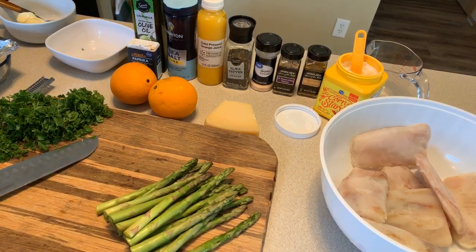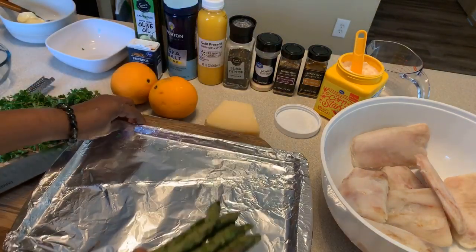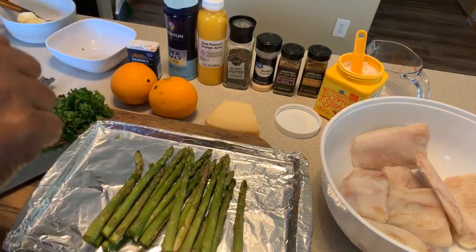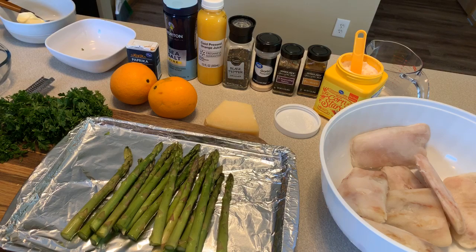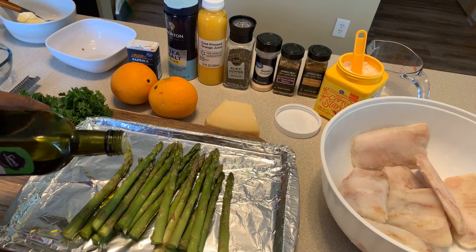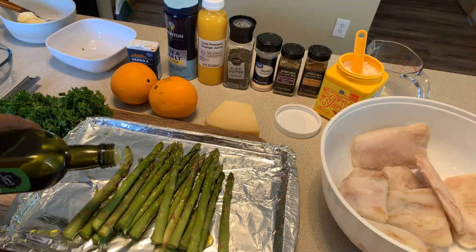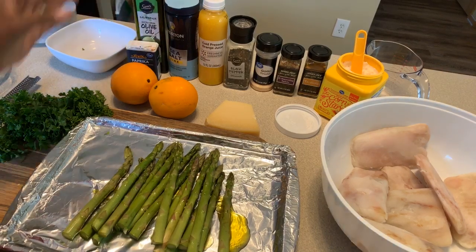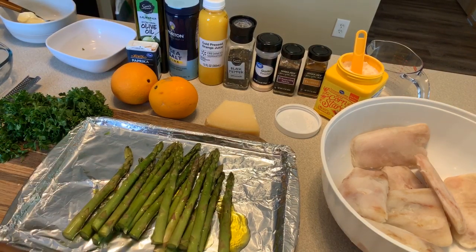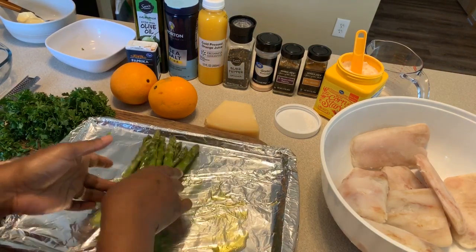This right here is the good part. We're simply going to pour some olive oil — I have a California extra virgin olive oil — right on top of our asparagus. This is going to help them remain nice and juicy, give great flavor, and help the spices adhere. I'm going to move them around in the olive oil with my hands.